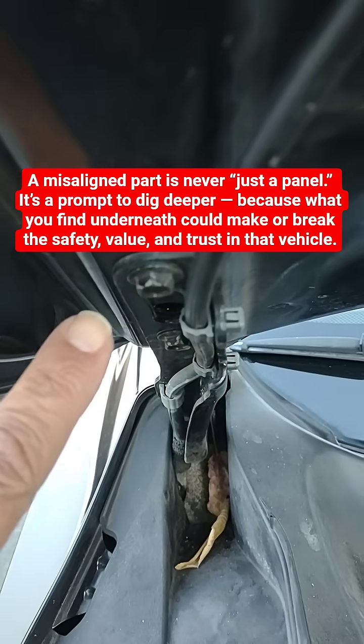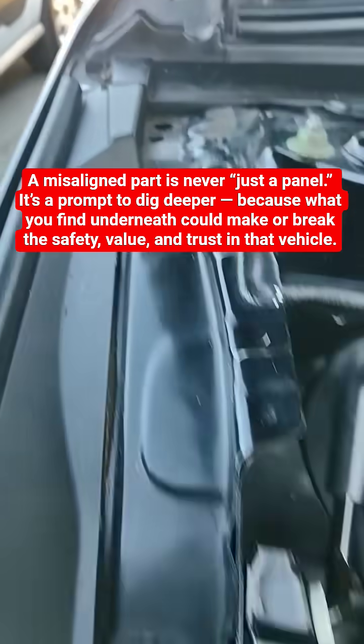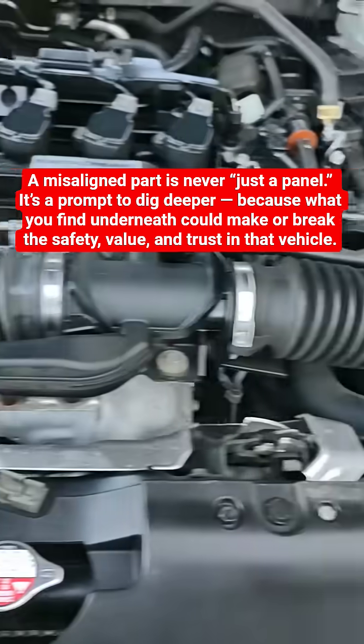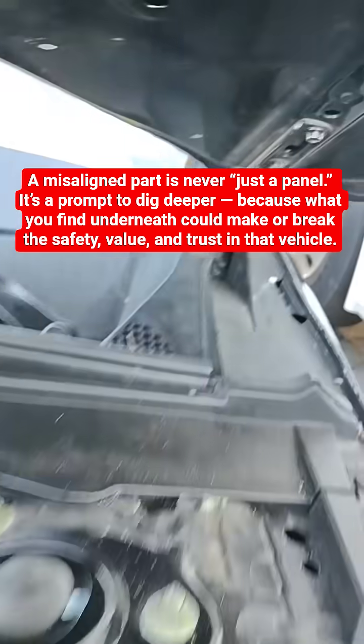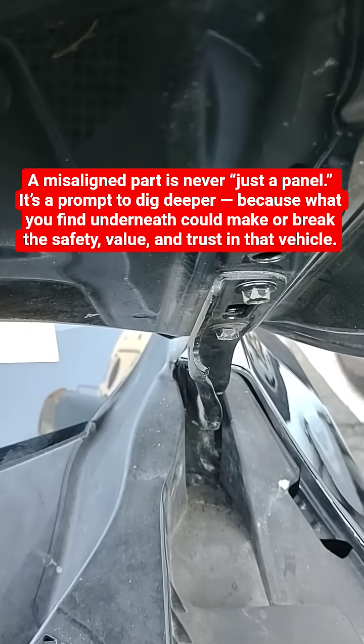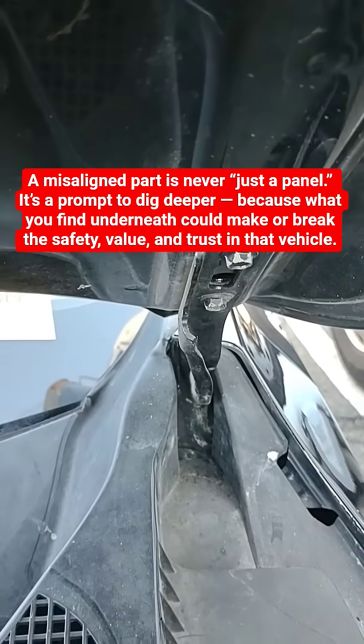Same thing on this side — it was repainted. So you need to inspect further to see what's going on. This is just a quick tip to know if there is an issue bigger than just a hood or a fender.